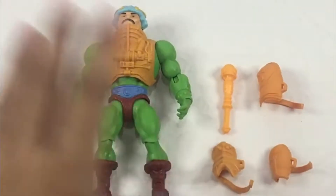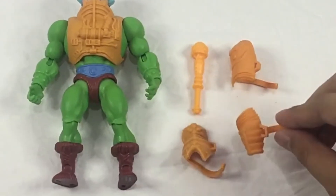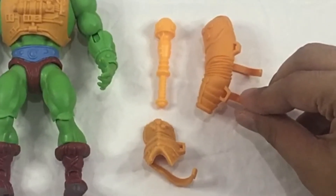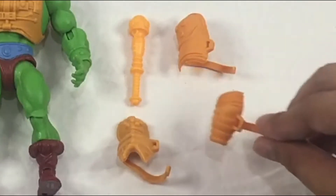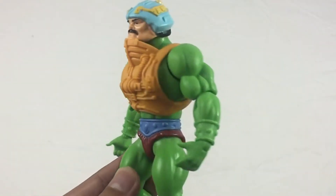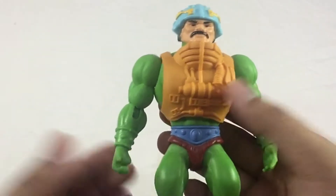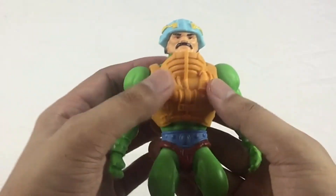I do believe that you're supposed to have this piece right here in one single piece — that's the vintage version. Overall, this is the entire total of what you get. Now taking a closer look at Man-At-Arms, this is just an awesome figure.